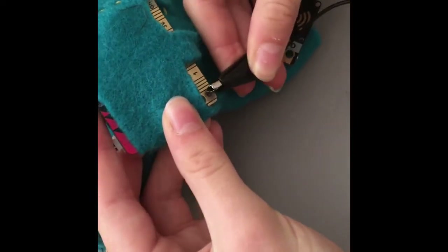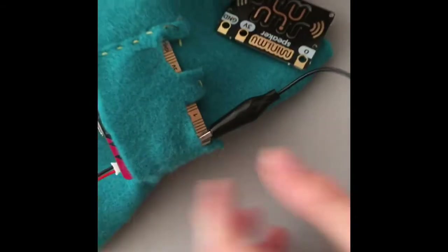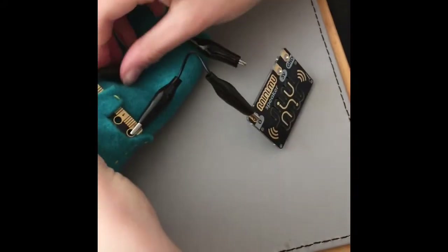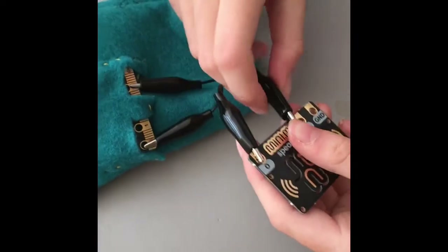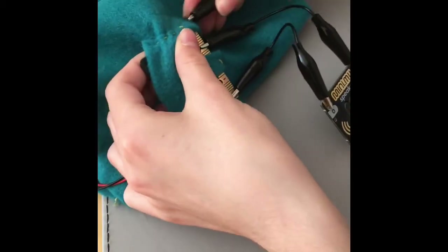You clip the zero pin to the zero pin on the speaker, the same with the three volt pin, and the same with the ground pin.